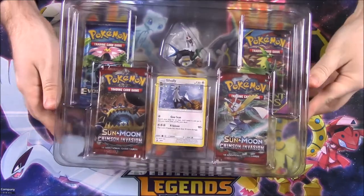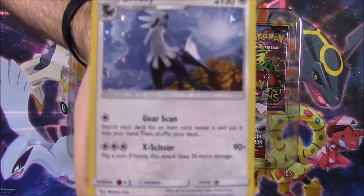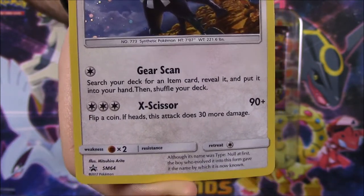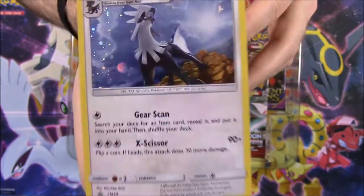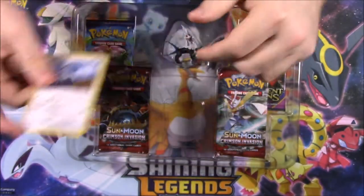We got it out of the package so let's go ahead and open this. First off we have the Savali card here, it's got 130 HP. The art looks really cool with the holo. It's got Gear Scan and X-Scissor as the moves. It is a promo so it's not just a normal Sun and Moon Crimson Invasion card or anything like that.